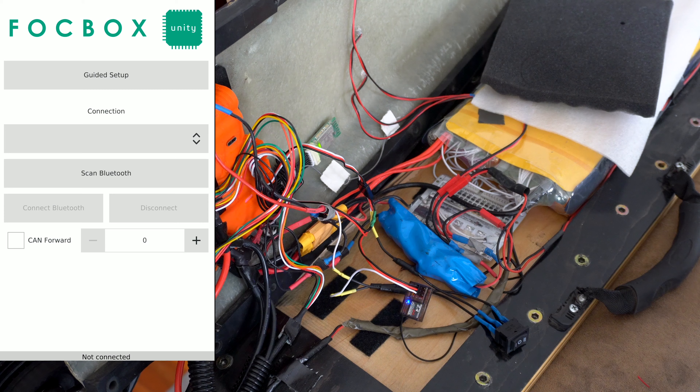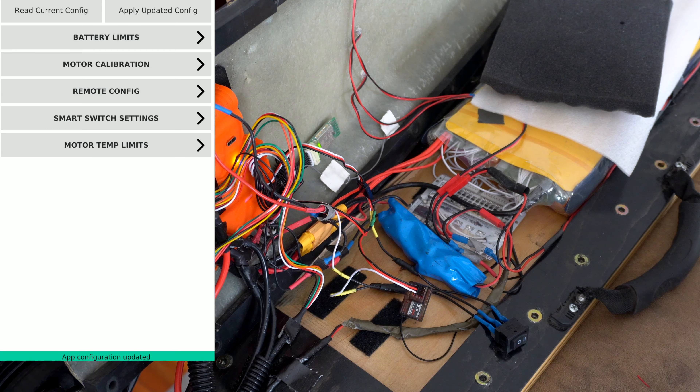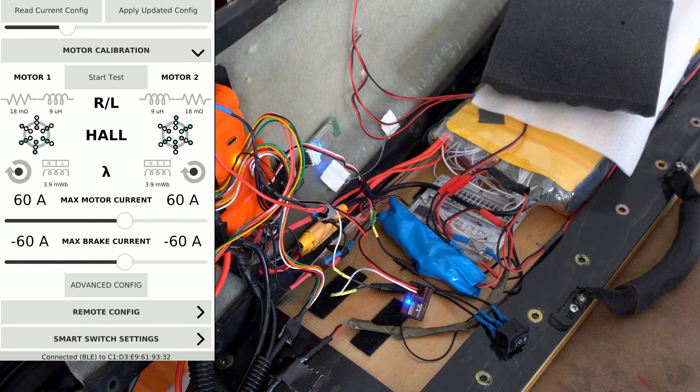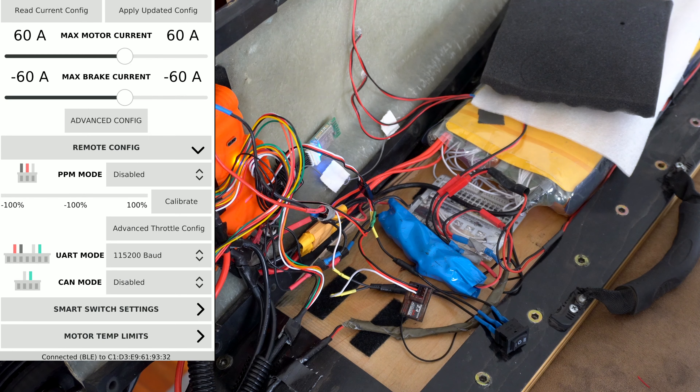I haven't had any runaway, the failsafe is set properly, no major issues — and it actually works. Let me put this over the board and show you what we've got going on. We're going to log into the FOC box, scan, and connect. There we go. We'll come over to configuration, read the current configuration. Motor calibration is good. Remote configuration right down here — keep it disabled, so right now it's not receiving any signal.